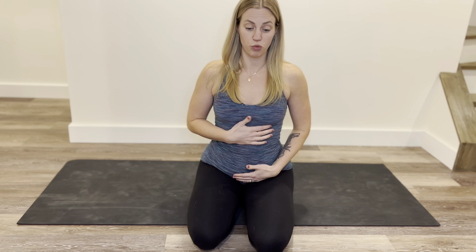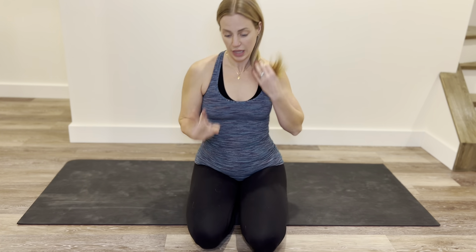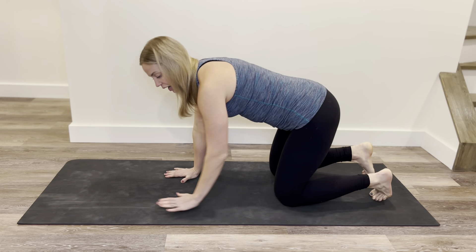Next we're going to do cat cow. Cat cow works with spinal articulation and our breathing — our diaphragmatic breathing, so breathing into our belly and using our diaphragm, which is the top of that core canister that makes up our entire core and pelvic floor system.